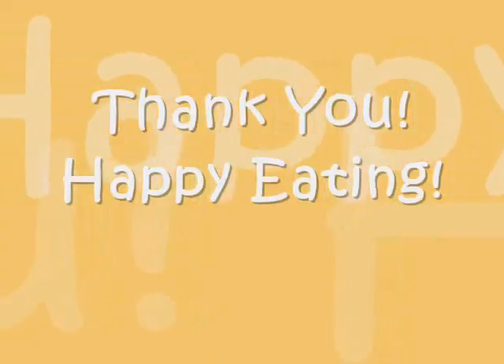I hope you try this, and as always, I hope you enjoy it. So until next time, see ya! Bye.